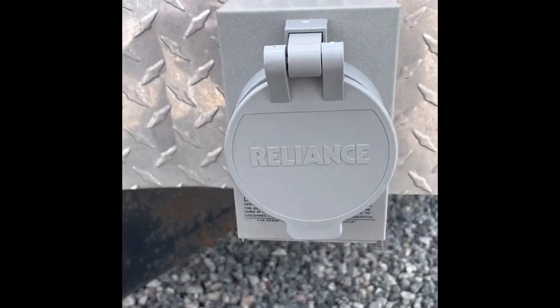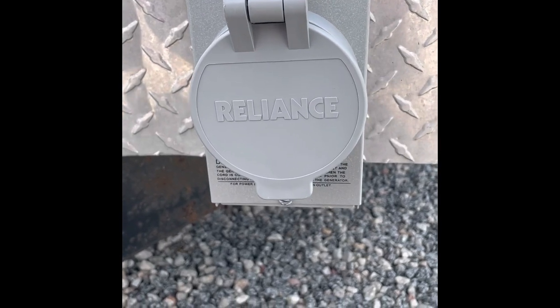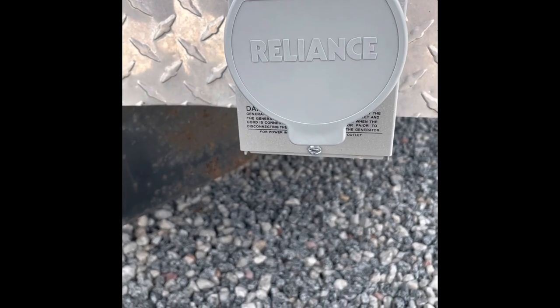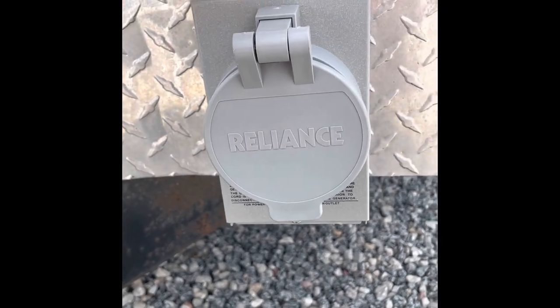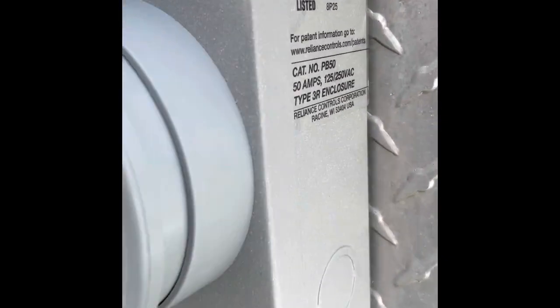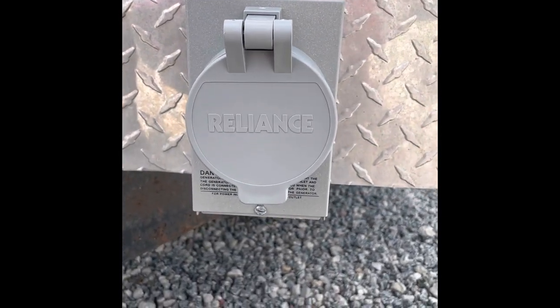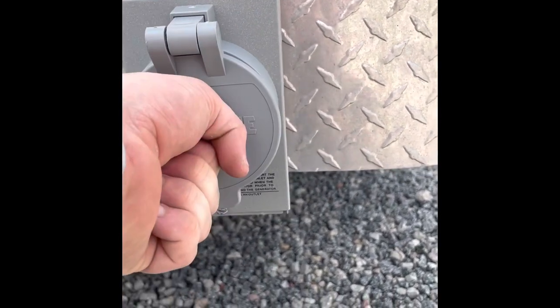The service cable runs into the inlet box right here. This box is made by Reliance — again on Frank's recommendation — and I'll leave a link in the description. It was really hard to find; I couldn't find it on Amazon and ended up getting it through Walmart.com. The part number is PB50. That is basically the plug where we will plug the generator in.